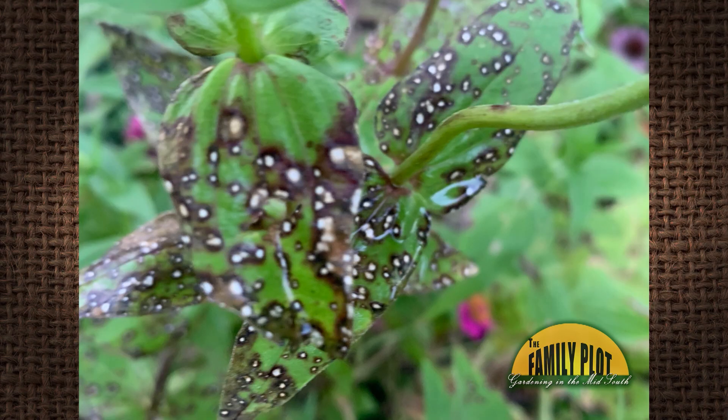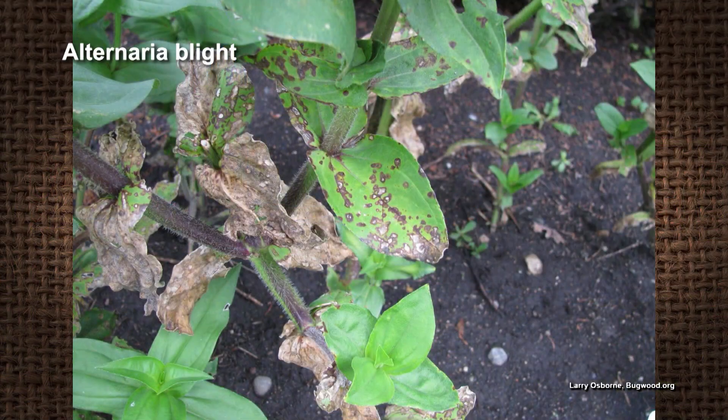What is this on my zinnia leaves? This is Pat from Covington, Louisiana. It looked like alternaria leaf spot to me, is what it looks like. And that's a really common problem on zinnias.